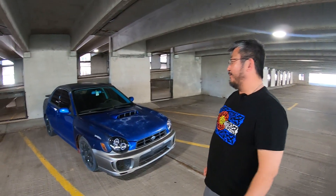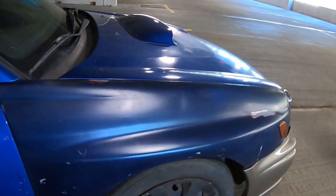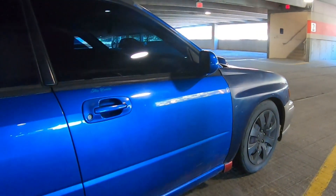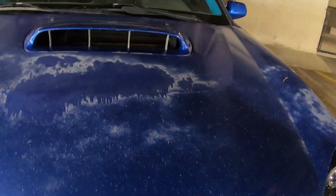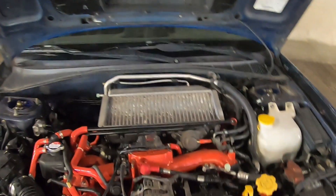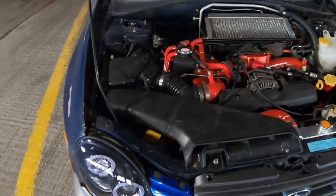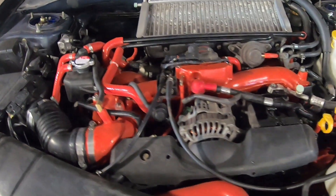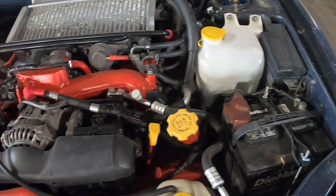Welcome to my journey and my pain. It needs a little bit of work — the motor was blown. You can see it's been in a few accidents, or who knows, it's questionable. I got the short block replaced, new pistons, new cams, new rods, and just a bunch of parts.